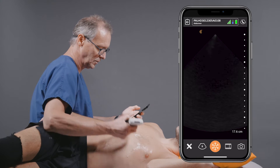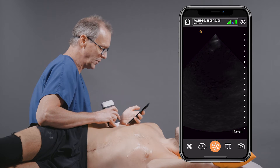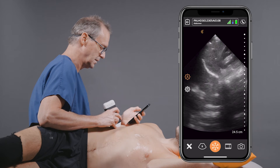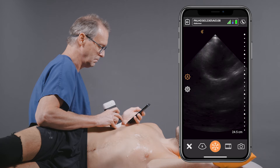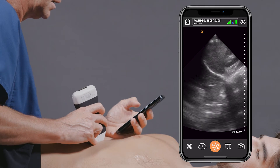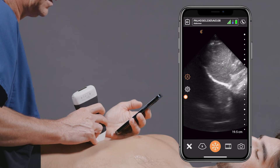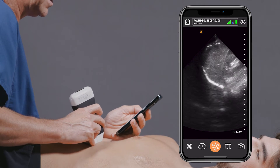Next, we'll take a look at the right upper quadrant. What we'd like to do is look for evidence of free fluid in the right hemithorax. You can see here mirror artifact indicating there's no fluid accumulating in the right hemithorax.